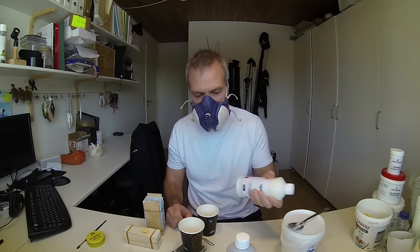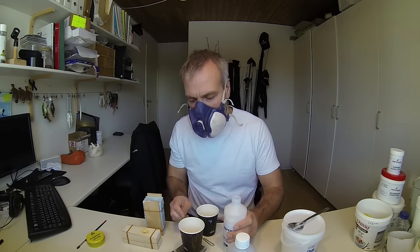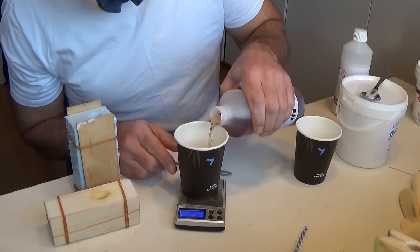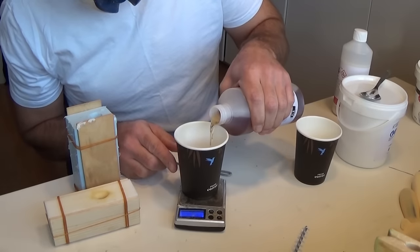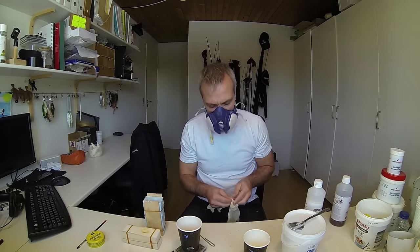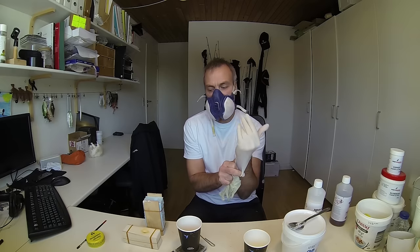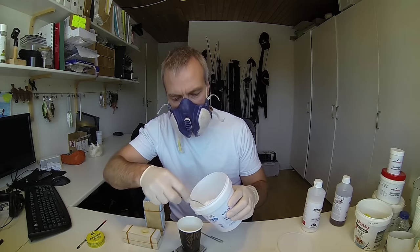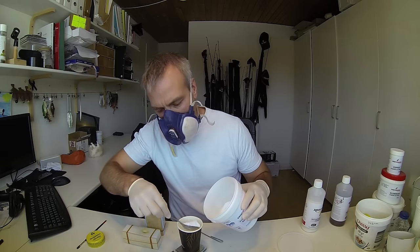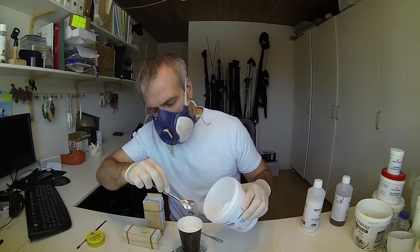Shake both parts well before pouring them into the cup. Pour the needed weight of part A into one cup and part B into another. Don't forget your gloves — you should put them on before you start pouring. Now add the glass bubbles to part A. I never use more than 10% of the total resin weight. With 10% glass bubbles, 25 grams of resin will carry around 5 grams of weight.